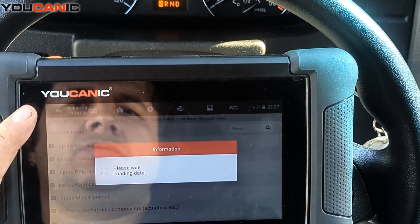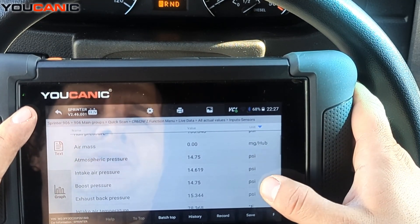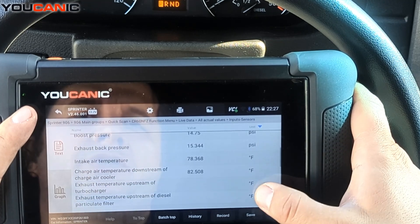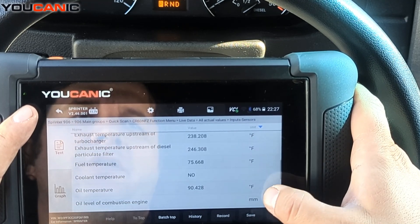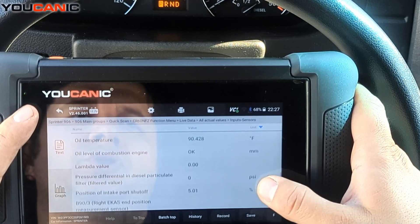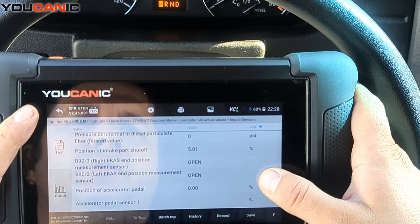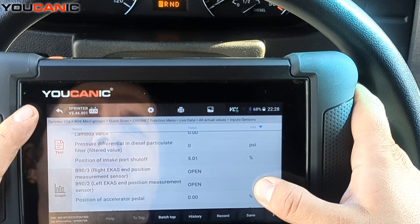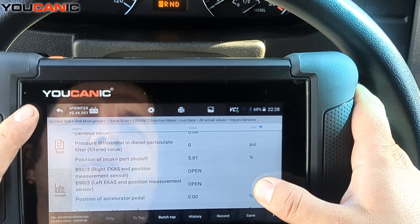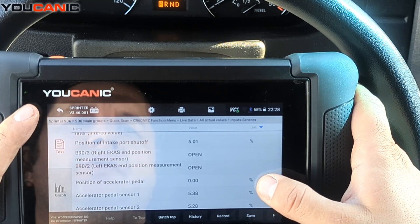Under input sensors you can see RPM, rail pressure in PSI, boost pressure, and many other parameters — including oil temperature, oil level, pressure differential at the filter valve, and the diesel particulate filter (DPF) readings.